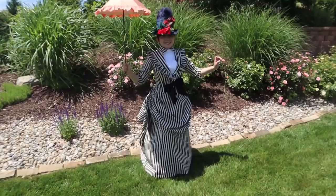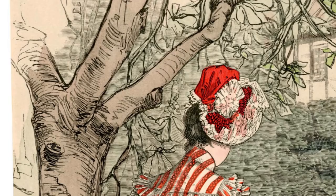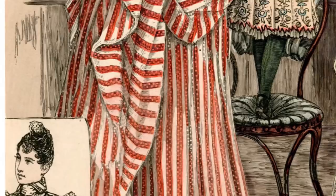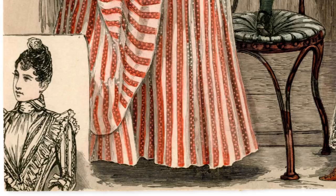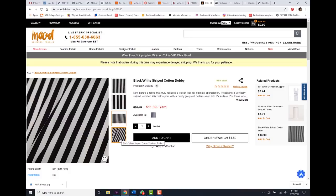This dress was based on an 1887 fashion plate I found at the Metropolitan Museum of Arts online gallery. I'll link that below — this is the image and I loved it. I initially thought about making it in the original red and white, but I had the perfect fabric in mind. I found it at Mood a couple of years back, kept the sample in the back of my mind, and when I had a project I went ahead and ordered 12 yards of it.